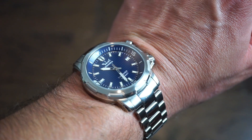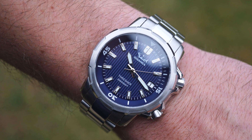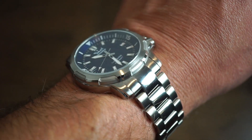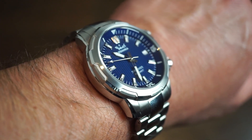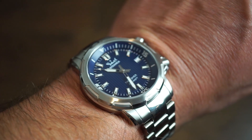Here's the blue model on a 6.5-inch wrist — same watch, just a blue dial. With the light on it you can clearly see the AR coating is doing its job; the dial is very legible, which is exactly what you want in a dive watch.